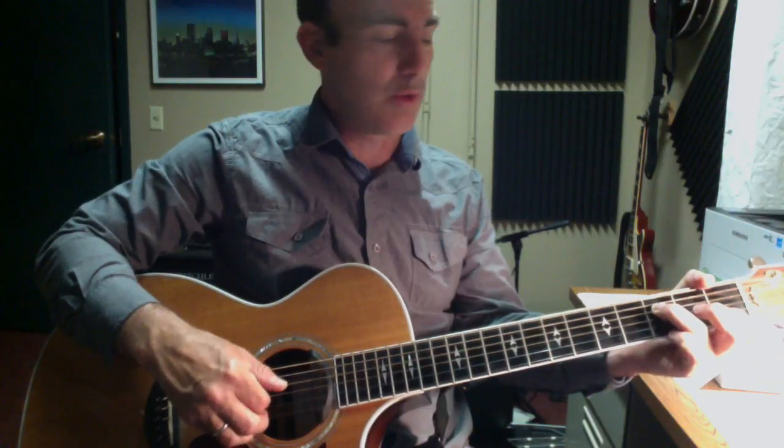Then I'm going to switch to an F chord — I'm going to do an F major 7 add 2.